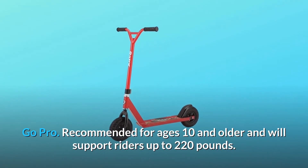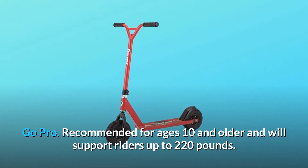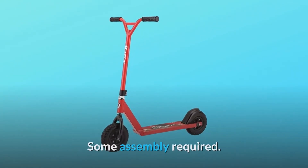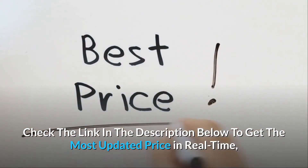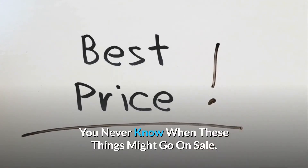Recommended for ages 10 and older and will support riders up to 220 pounds. Some assembly required. Check the link in the description below to get the most updated price in real-time — you never know when these things might go on sale.